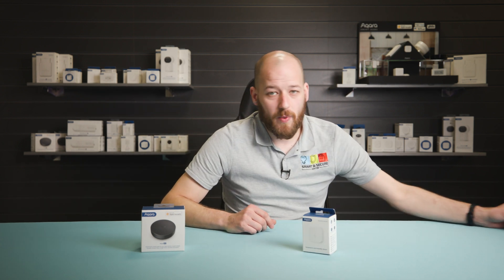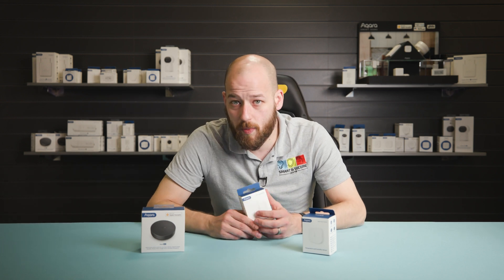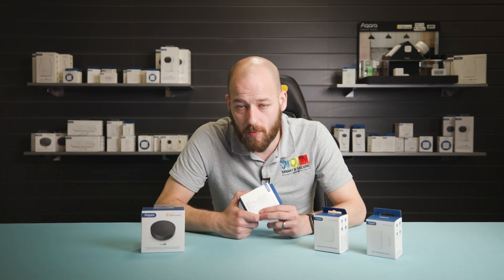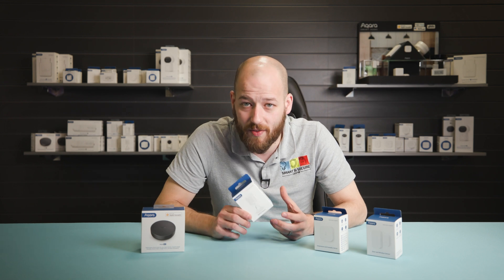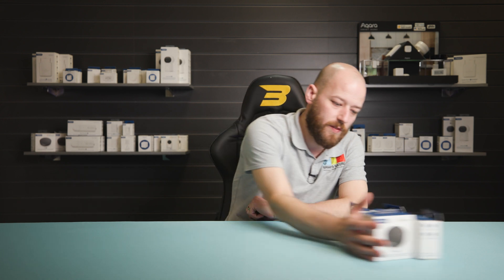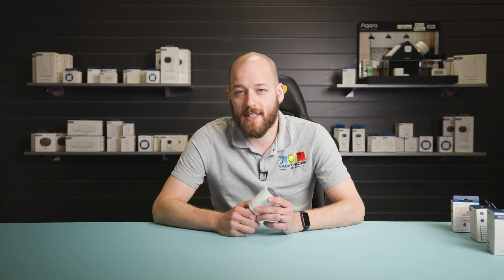Up next is the door and window sensor from Akara. When paired up with the TRV, if a window is opened, it will close the valve on the radiator — why would you want to be heating a room that you're also trying to cool? And last but not least, we have the motion sensor from Akara. When hooked up with the TRV, it will ensure your radiators will only be working when there are people in the home. But if you don't want to be dealing with all of this, you can still use the TRV as a standalone device looking after your radiators.